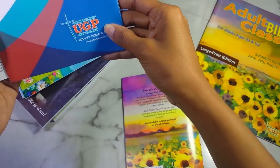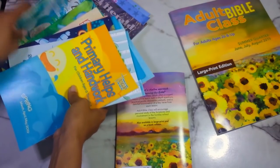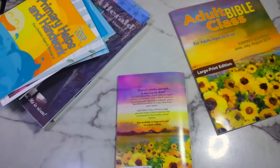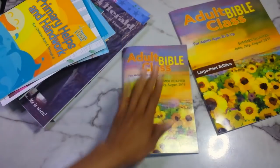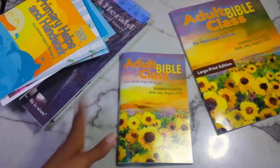These booklets are very affordable. The regular size Sunday school booklets are three dollars, and the children's ones are two dollars. Adult ones are around two dollars and twenty-five cents; the large print tier is three dollars and seventy-five cents; and the teacher edition for adults is three dollars and twenty-five cents. They're really inexpensive — you're paying less than four or five dollars for a booklet. When I purchase two, my shipping is only about nine dollars, so my whole order comes out to around six to nine dollars.